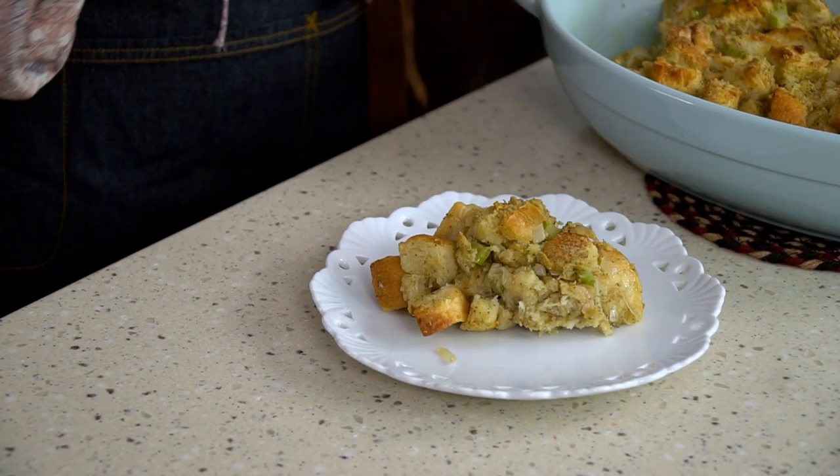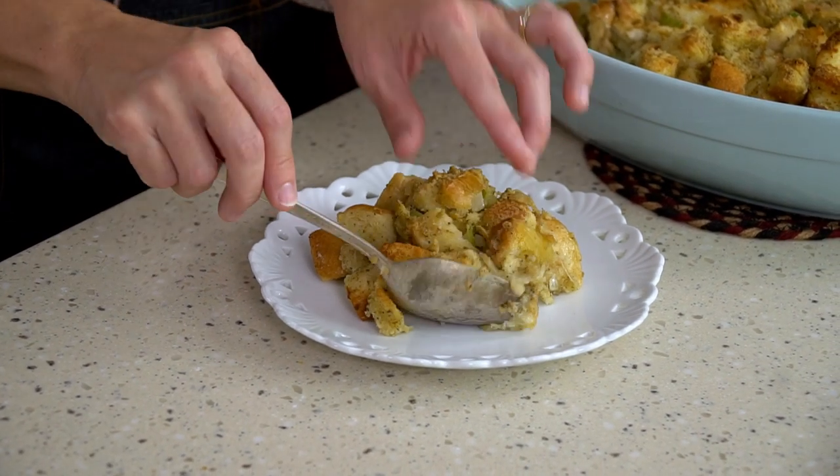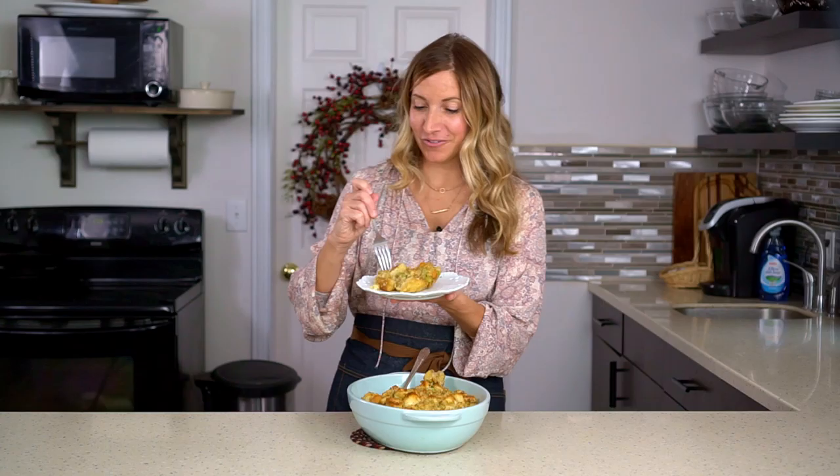You can visit tasteoflizzytea.com and print off this recipe — just search for Grandma's Turkey Stuffing and you'll find it. I'm Julie from Taste of Lizzy Tea. Thanks for watching today. Be sure to like, subscribe, and check back soon for a new video.